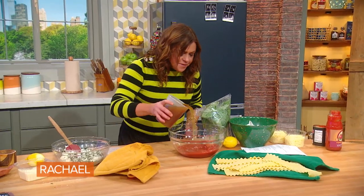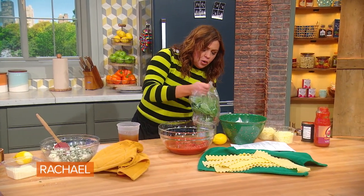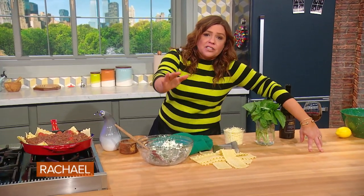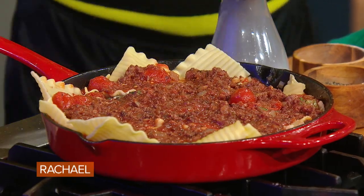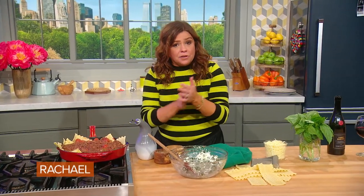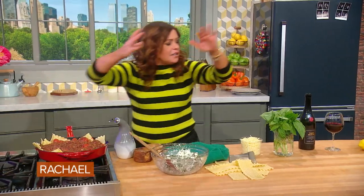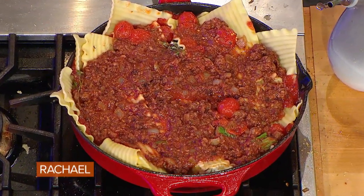We took the tomato mixture, which never gets cooked — it's just raw. We put some naked on the bottom of the pan. This is the same skillet we browned the meat in. We took the meat and the onions and added them to the leftover plain tomato sauce. So now it's meat sauce.